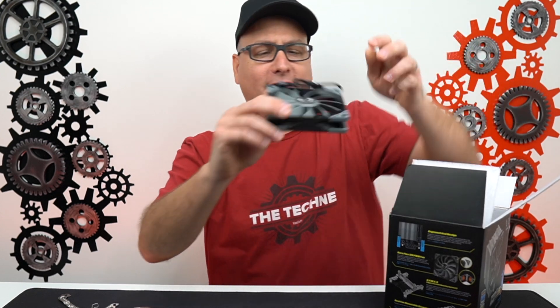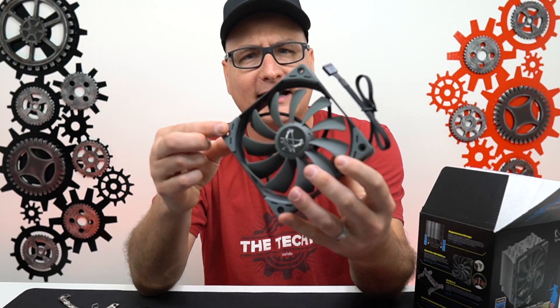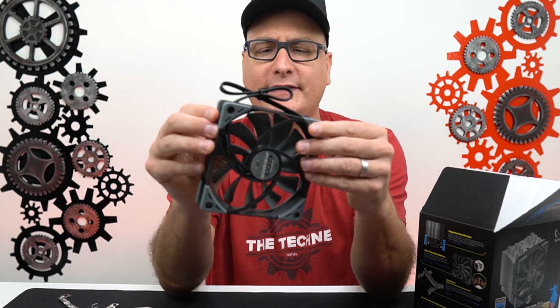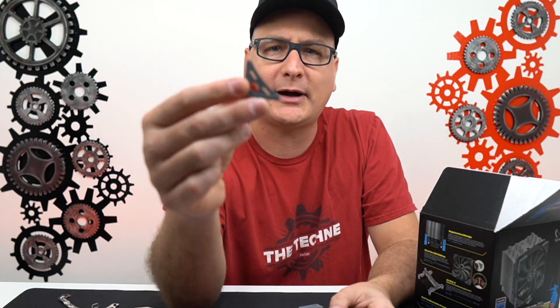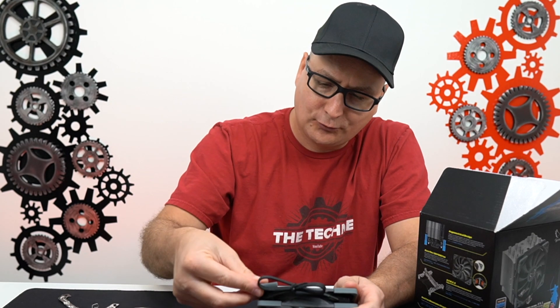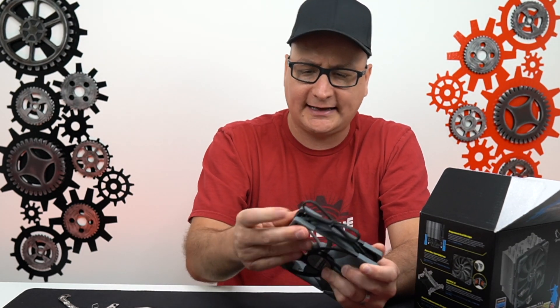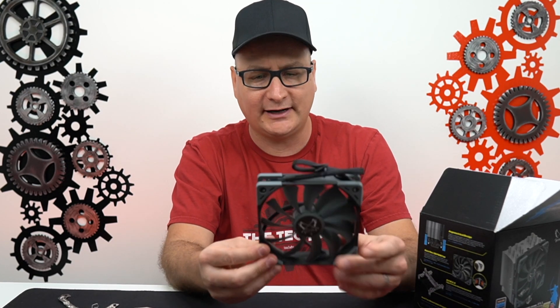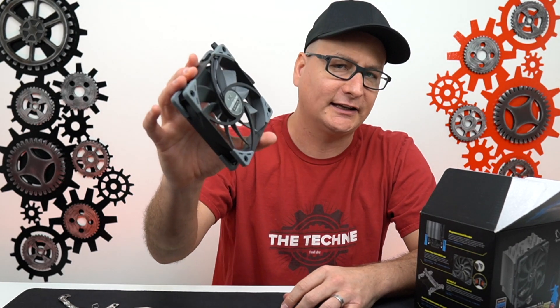Here's our fan that comes in the box — PWM right here. On all four corners, the front and the back, you have these very nice big rubber gaskets. Look, I can pop one off — check out that rubber gasket right there. It's going to really calm down that vibration going right against the cooler. Very nice quality, feels very durable, you can't get any flex on it. Very nice fan.